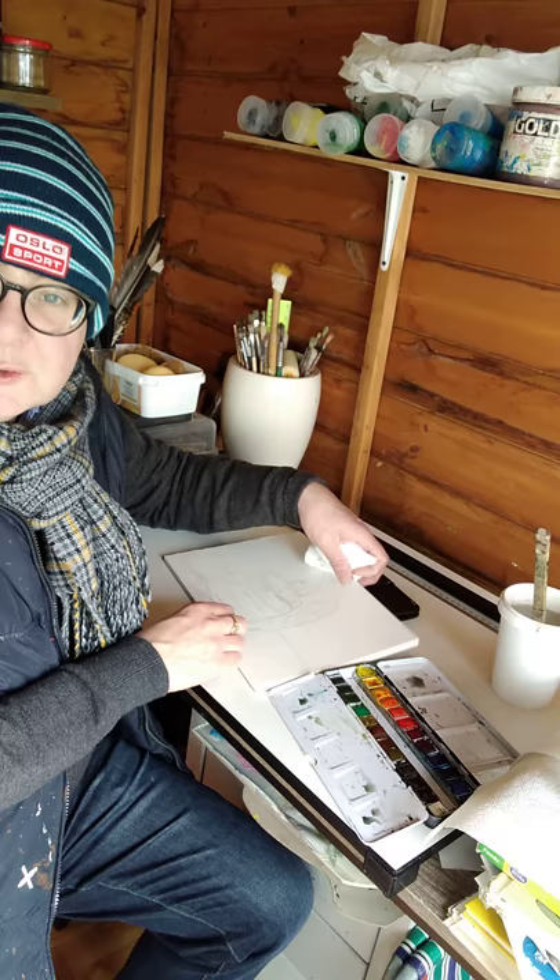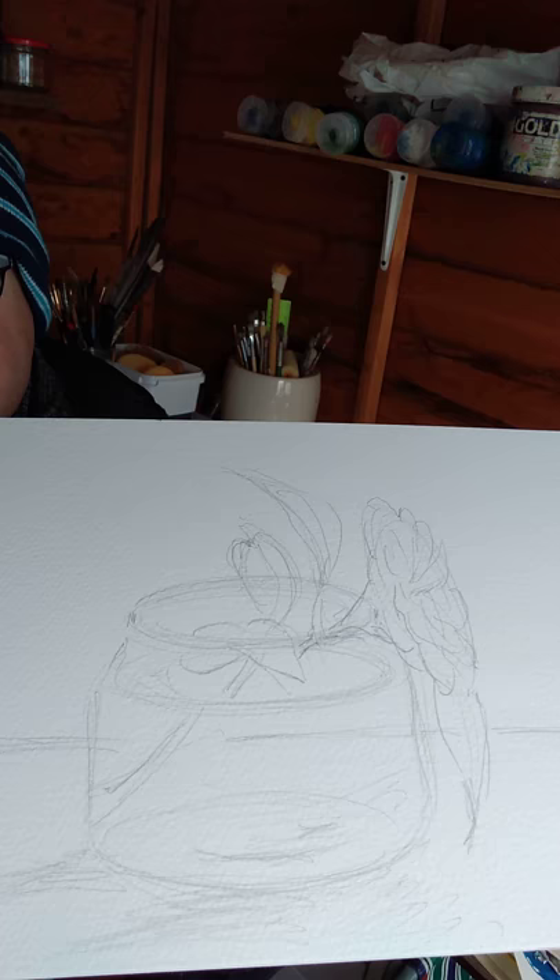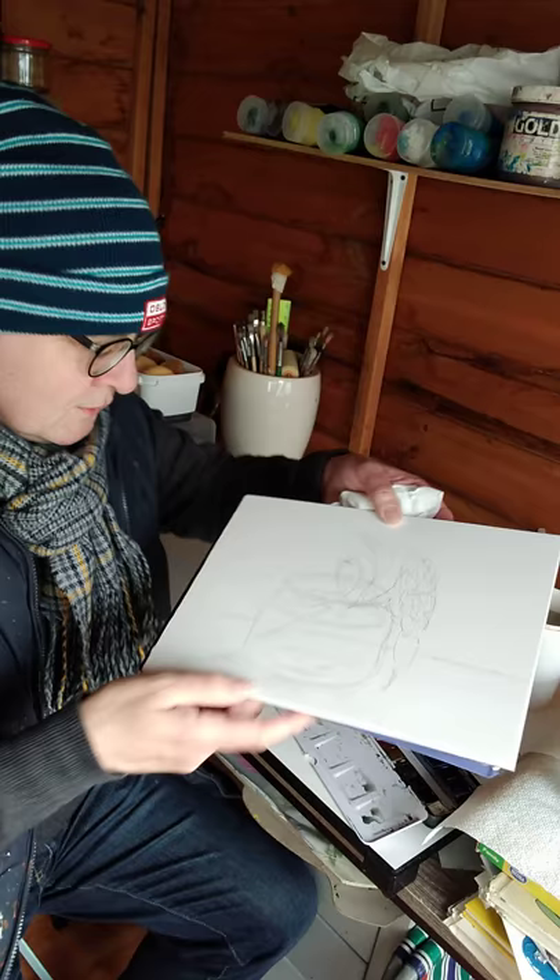Hi folks, we're back. I've transferred the camellia onto this watercolor paper with a nice pencil outline — hopefully you can see that — and so now we're going to add the watercolors.